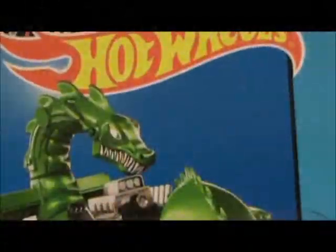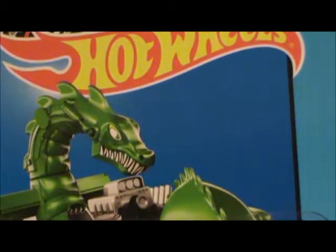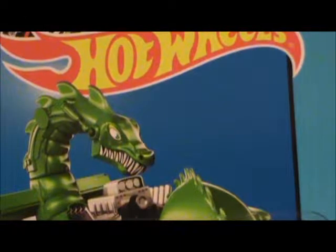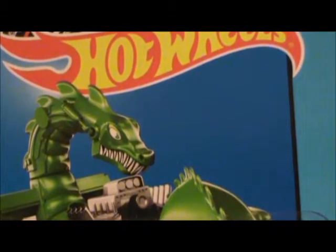Hey everybody, BTFDMC1984 here again, and today we're going to be looking at the 2014 Hot Wheels City Rodzilla. As of late, there have been a few variations with this casting that I felt needed to be noted to the YouTube world and the Hot Wheels collectors.